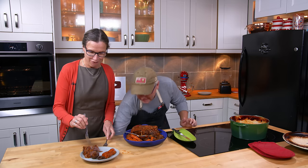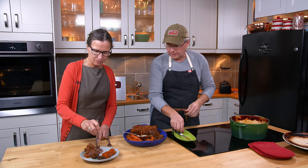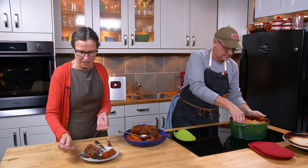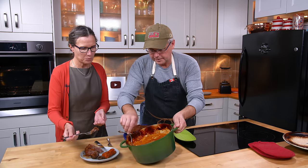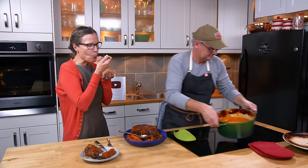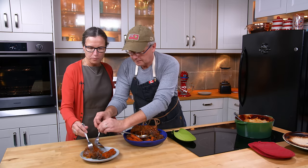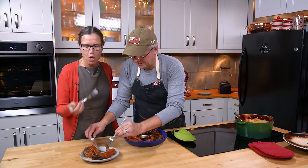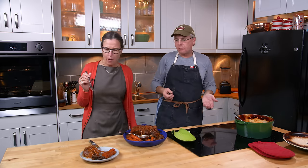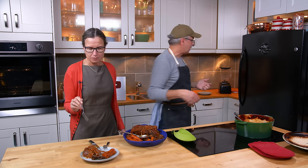Julie mentions she likes raw carrots but cooked carrots aren't her favorite. The beef should just pull apart — and it does. A little onion, a bit of extra sauce on there.